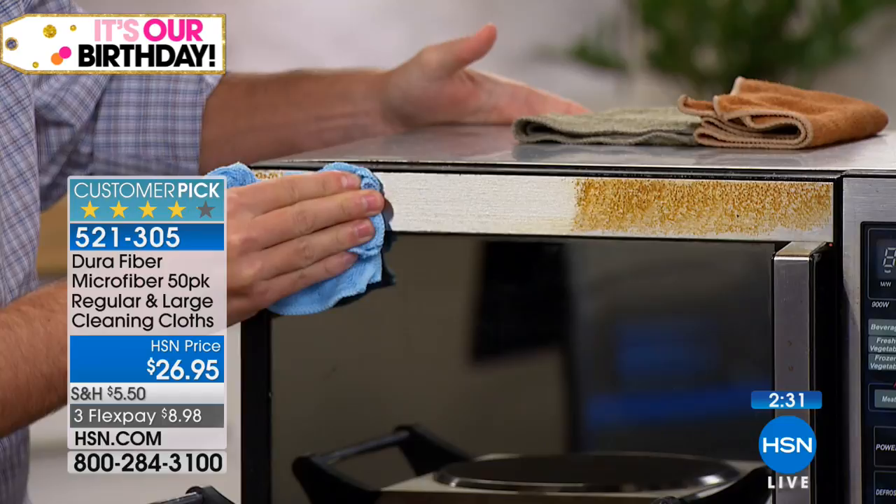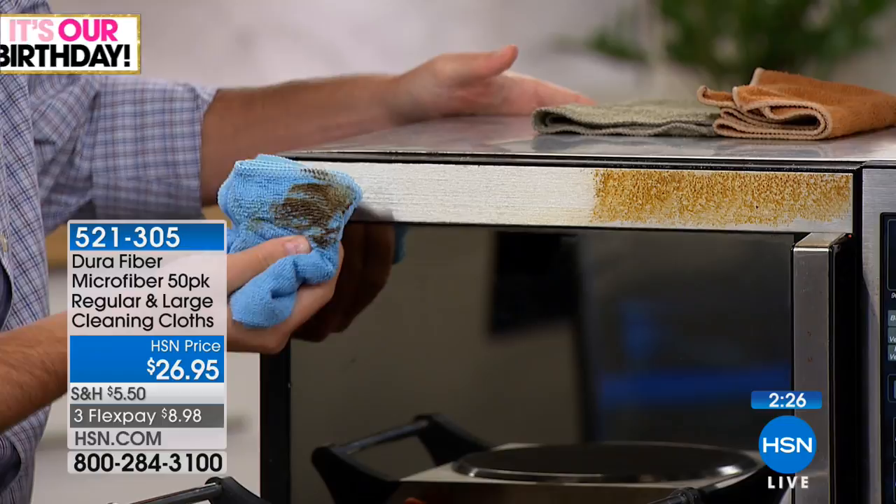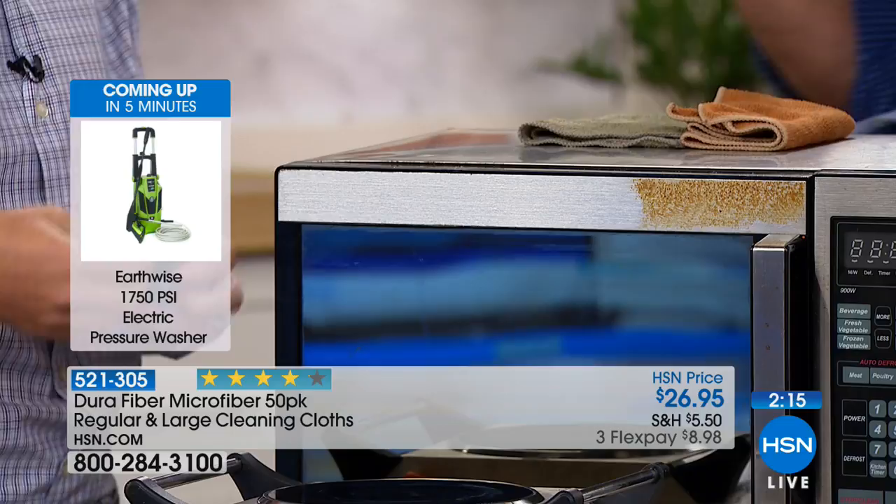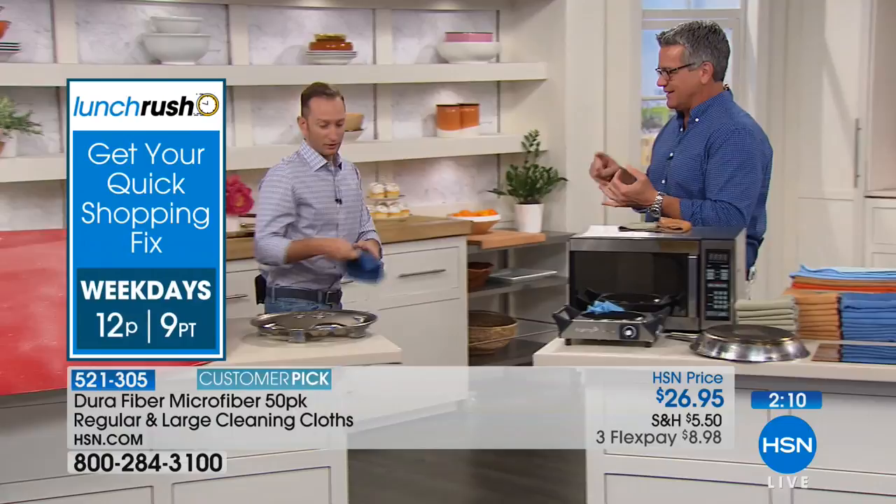They're great for polishing, great for cleaning. You can use them in conjunction with a cleaner if you'd like, but most people just use them the way they are with a little bit of water. For stubborn things you can use whatever cleaner you need, but for general cleaning around the house — bathroom, glass, tile — I love them. For brake dust on your car, you don't even need anything extra.